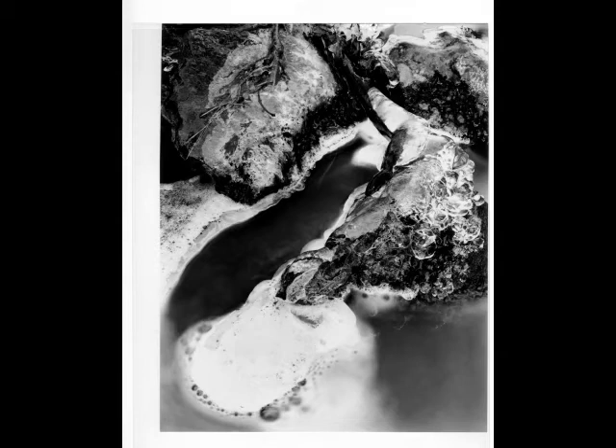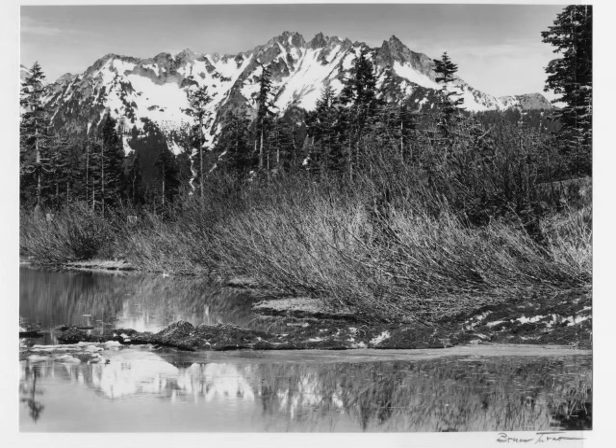When you do switch to another product, do so because you know and understand the limitations of that material, not because so-and-so uses it and says it's better. I strive for ideal, and so it's back to the basics for me: big cameras, contact prints, contact papers, contrasting negatives with ABC Pyro, and prints using Amidol.